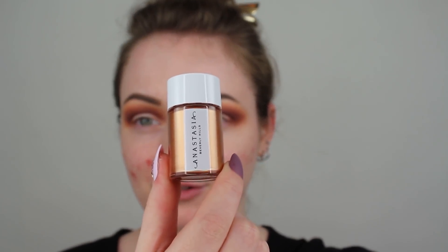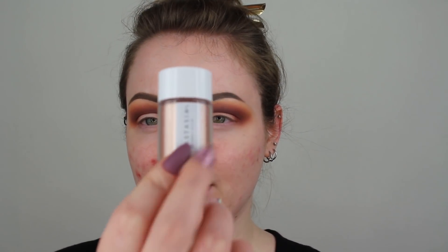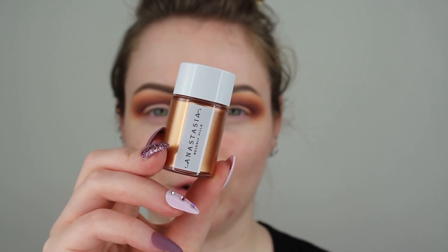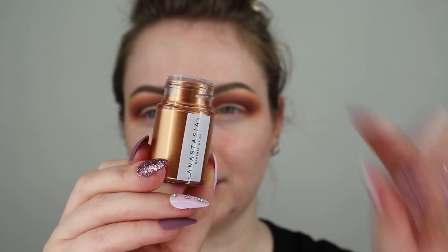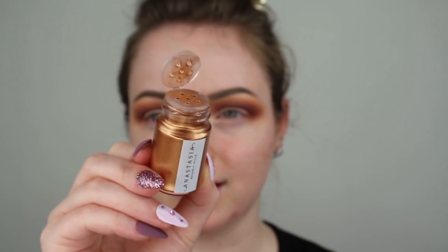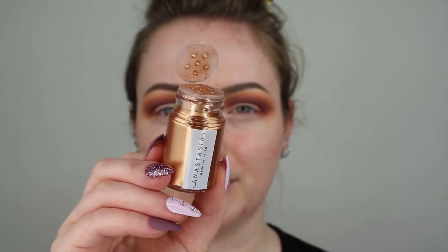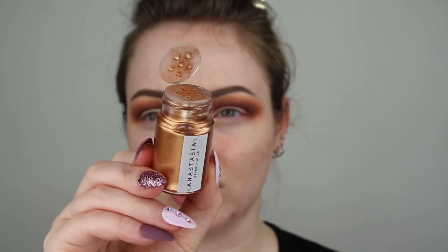I also think I'm going to go in with a shade called Sand, which is more of a champagne gold shade — super pretty as well. Now for the packaging: you unscrew the top and these have a little tab with a holder for the sifter holes. So you have to shake the pigment into the lid or onto a palette. I really like that because I don't like pigments that have a dip-in sifter — they just get grimy and dirty. I really like the packaging of this one.